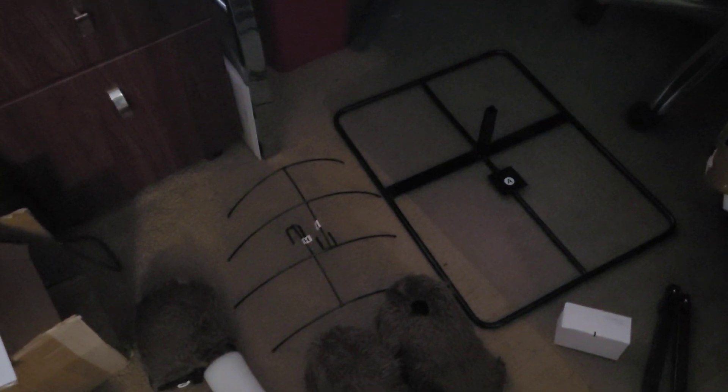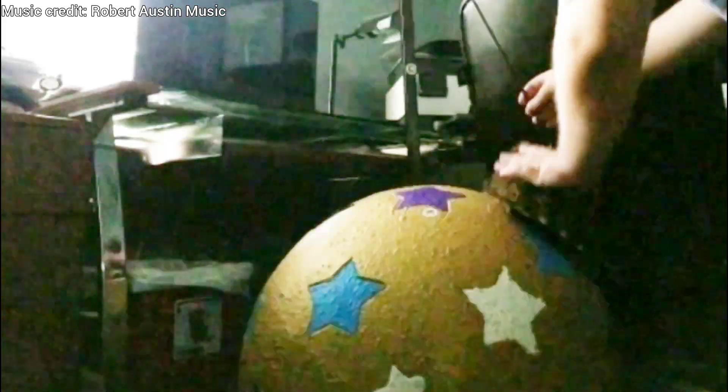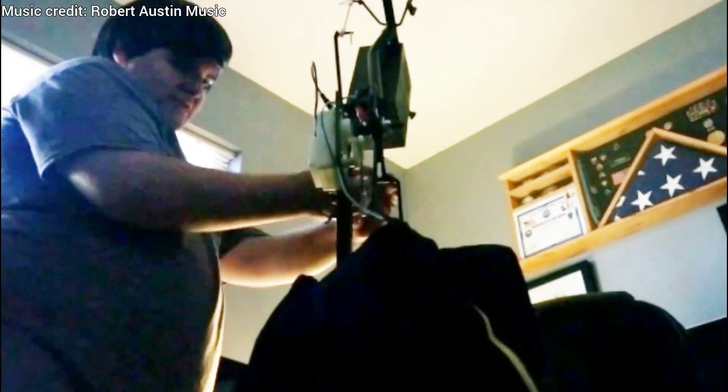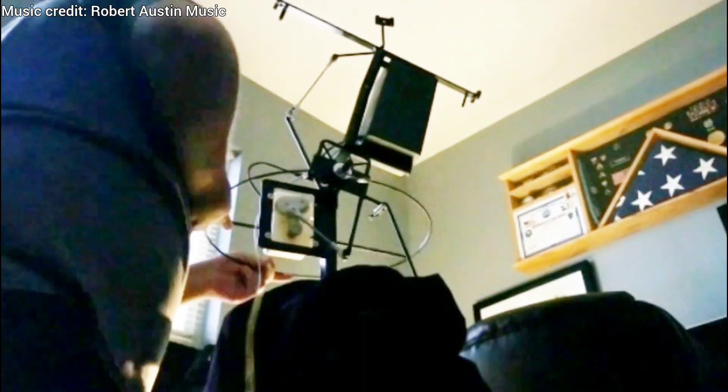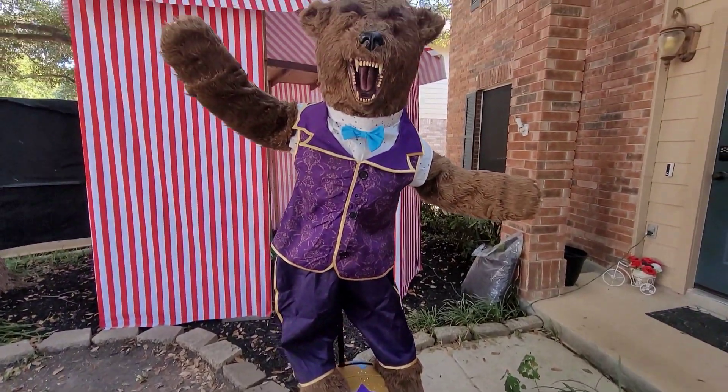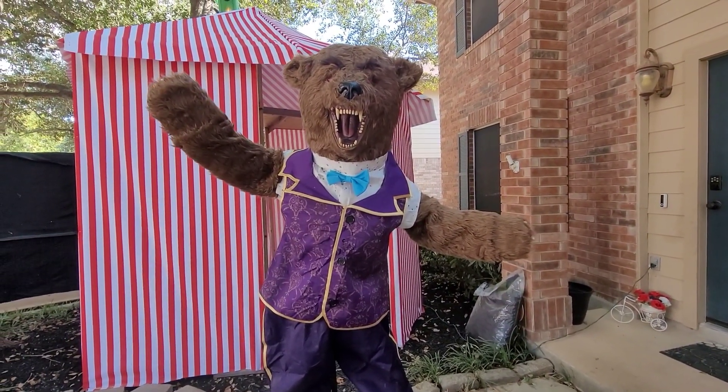Alright, let's go ahead and set this up. Okay everyone, here he is — the Spirit Halloween 2024 Barnaby the Bear. Let's go ahead and do the demo.